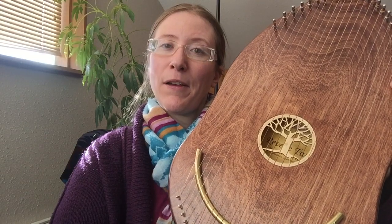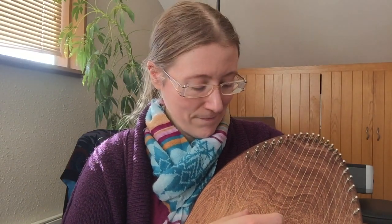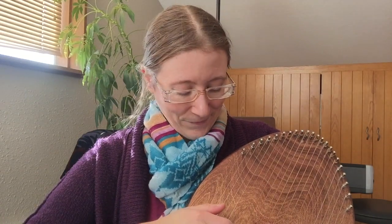Today I wanted to share with you my reverie harp. The reverie harp is a lovely instrument. It's pentatonically tuned, which means that it has five different pitches and anyone can play it. It's very easy to play, and when you hold the instrument you can also feel the vibrations, which can be lovely.